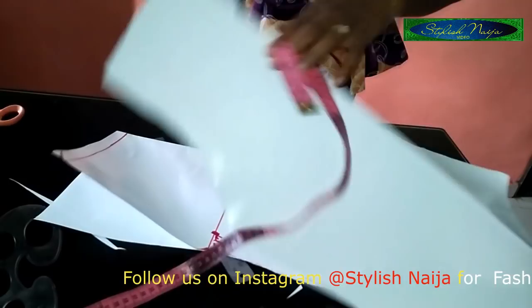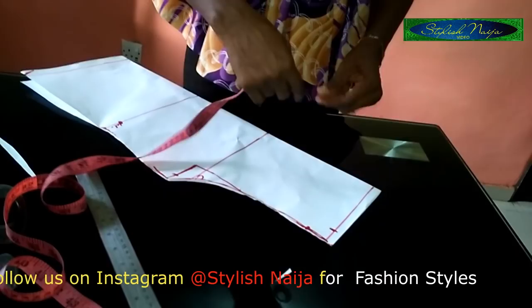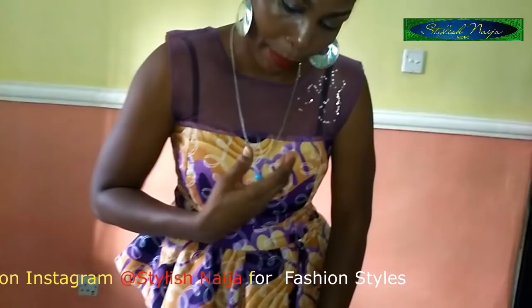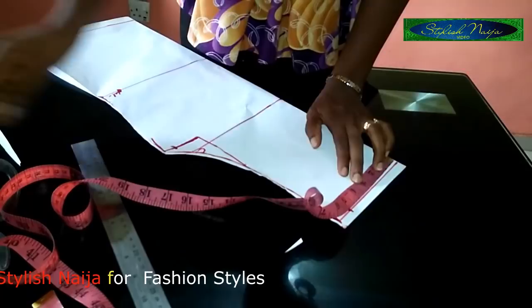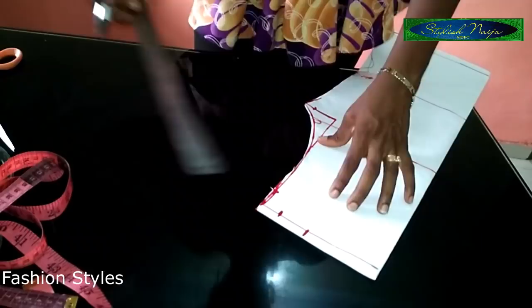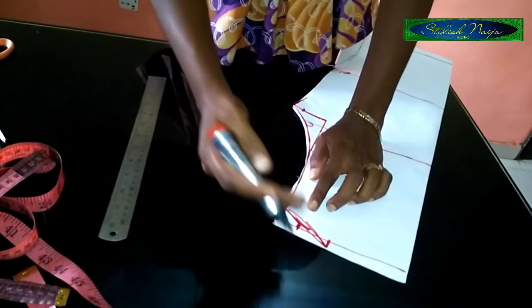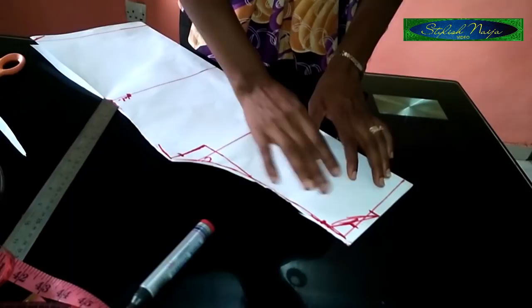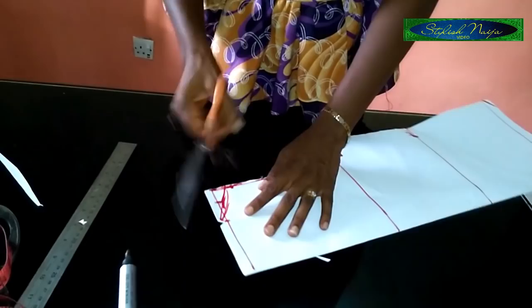For the neck style, I want to create a round cape at the front. Take your tip and measure three and a half inches. Rather than slanting and cutting as normal, I'm making a notch here because of the cape tie design I want to achieve. Mark the three-and-a-half-inch point where the neck measurement stops, then make another notch at the middle of the neck.